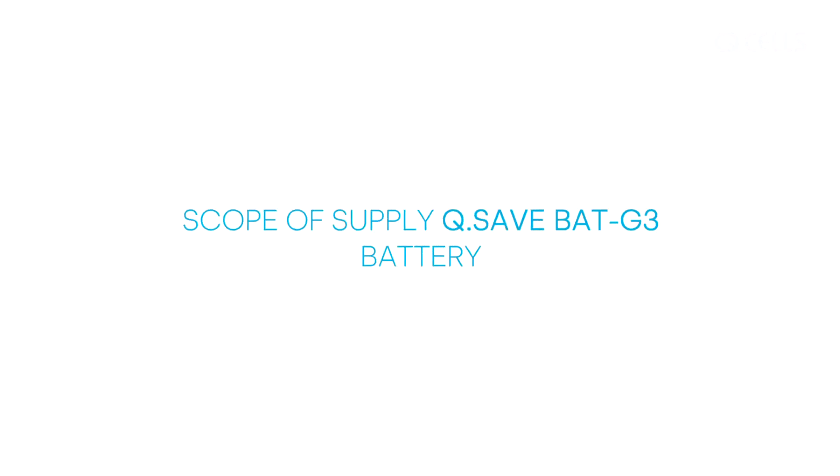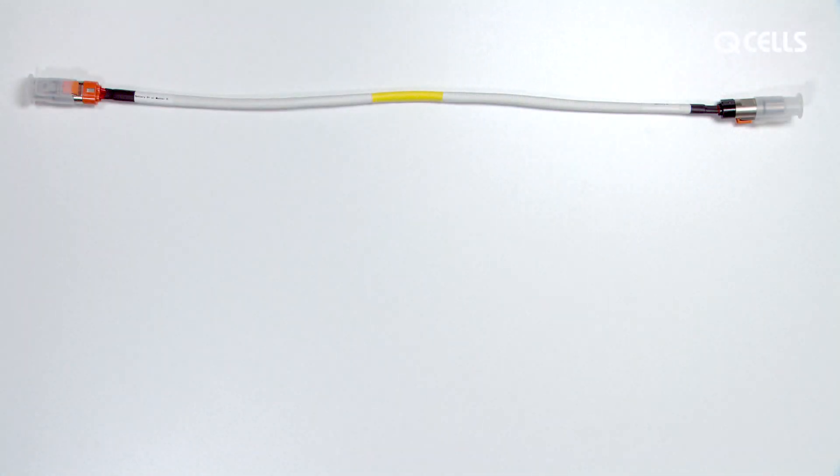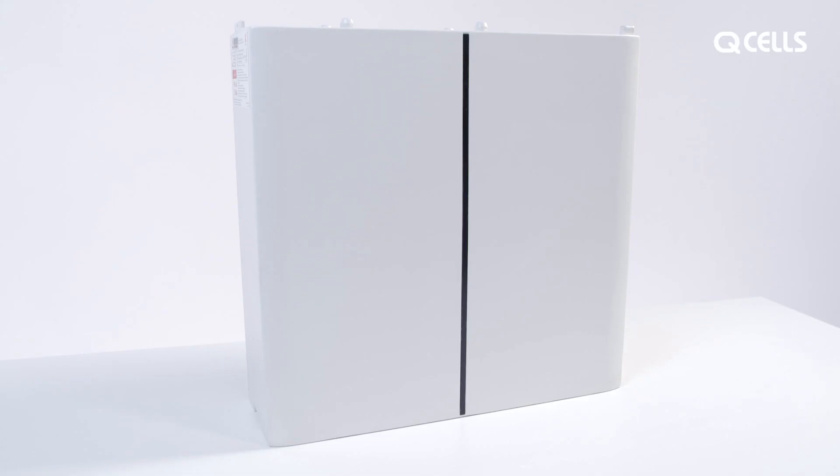Scope of supply — Battery. The scope of supply for the Q-Save Bat G3 battery includes 1 power cable, 2 M4 screws, 1 communication cable, 1 earth cable, and the battery module itself.